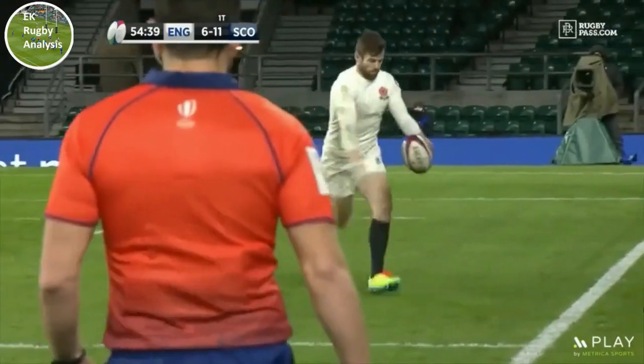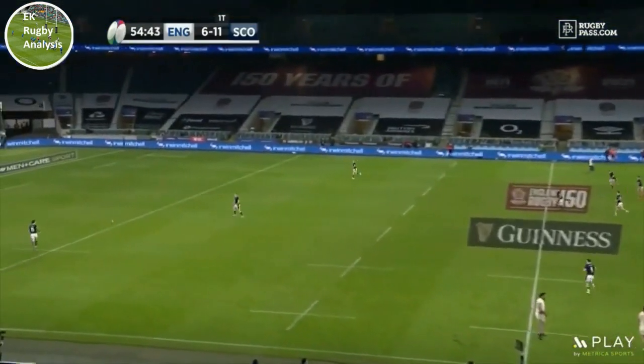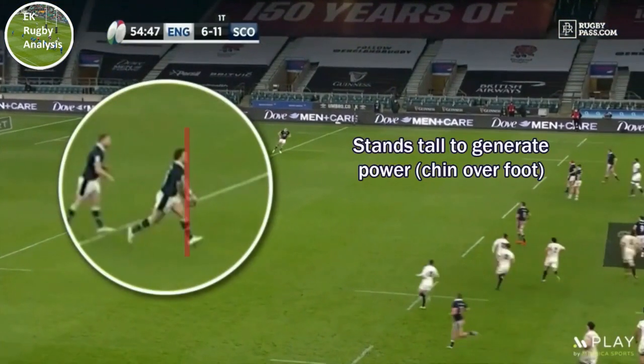So, let's rewind the tape and look at Hogg's kick again in more detail. As Hogg gathers the ball here, the first thing I want to draw your attention to is how he stands tall before kicking, chin over toes.